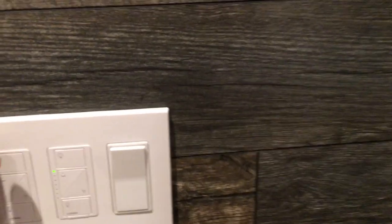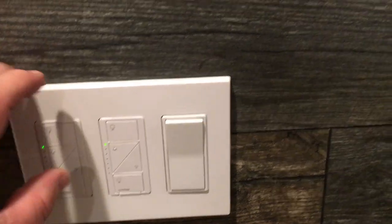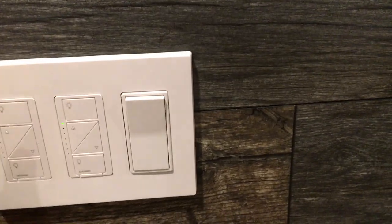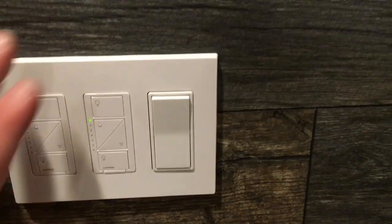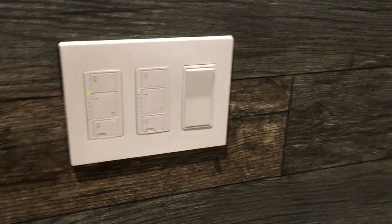What I did with this three-gang box: it's a new-work or old-work retrofit box. I actually took the blue box out from the wall and then mounted it back in after I installed the wall paneling. That way I didn't need three outlet extenders, which wouldn't have lined up perfectly and would have looked a little off. So I just took the three-gang box out and reinstalled it.